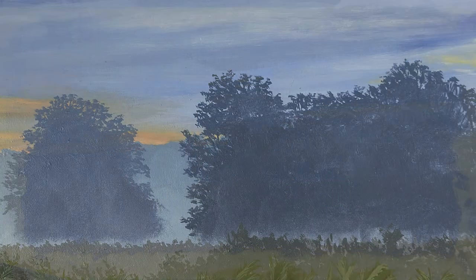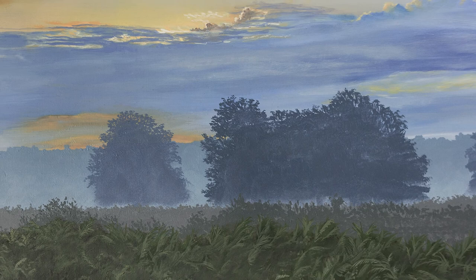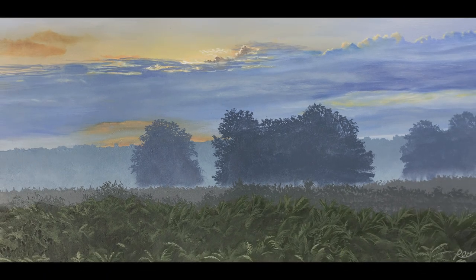With the signature on, I'm considering it finished. It's the golden rule — once you put the signature on you're not allowed to touch the painting afterwards. I hope that you enjoyed this painting demo and I hope to see you on the next video. Thank you for watching.